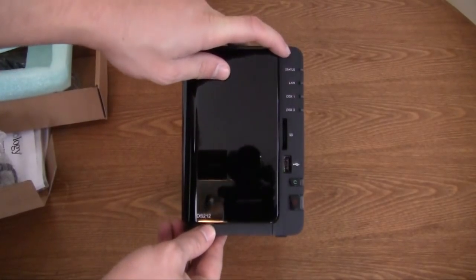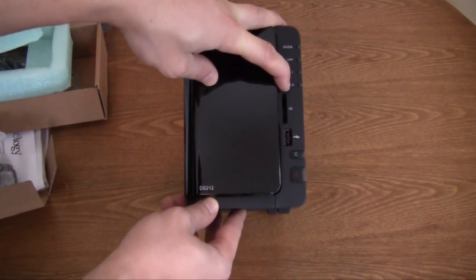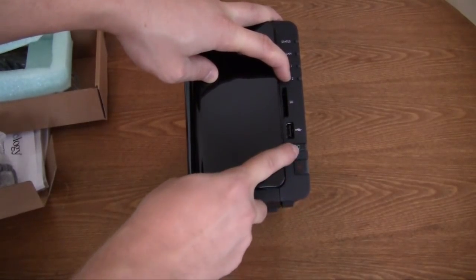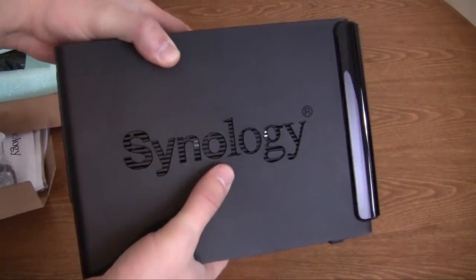You have your activity LEDs — status, LAN, Disc 1 and Disc 2. What's really cool is you have an SD card slot, a USB port, and your power button. This looks like the reset button right here. On the side, you have a nice Synology logo.